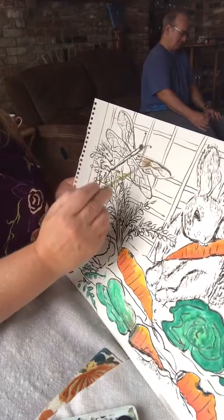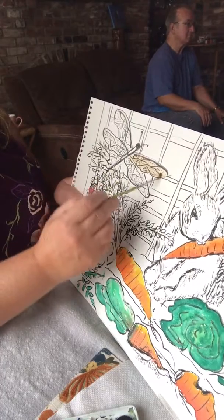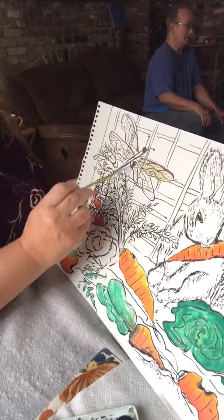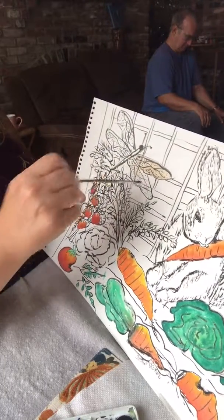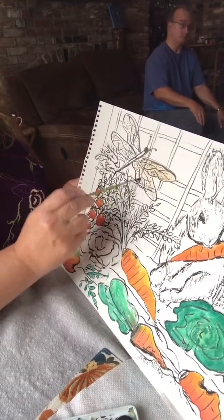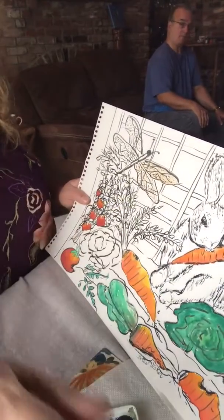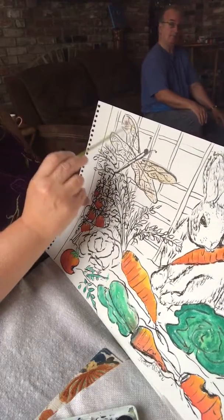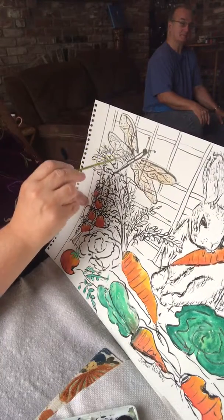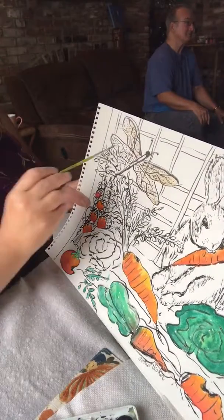Then I go back and start adding a little bit of blue to give it that iridescent look. You can see the fence shining behind it because their wings are not solid — that's my East Coast drawl coming through. Dragonfly wings look almost like stained glass, the way they have all these little sections in them.